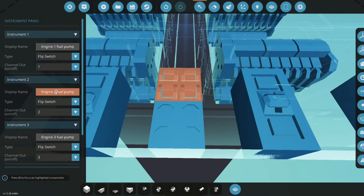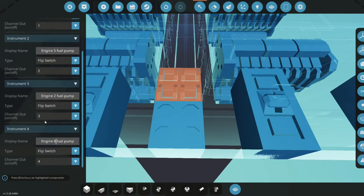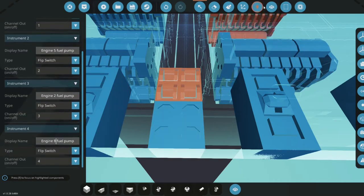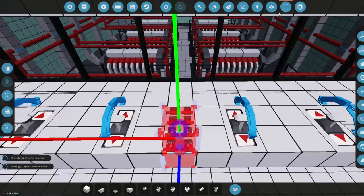Actually I'm going to change this around a bit — this will be engine 5, this will be 6, this will be 7. Actually, this will be 2 and then this will be 8. So basically: one and two are the first two on channels 1 and 2, then 3 and 4, then 5, 6, 7, and 8 — so they're aligned up with each engine.